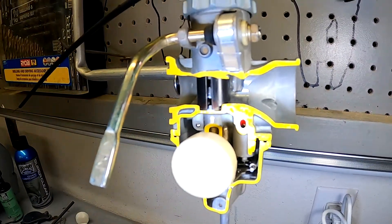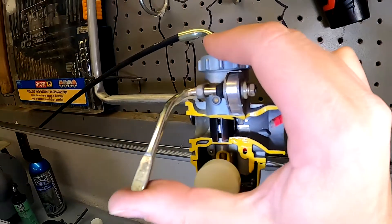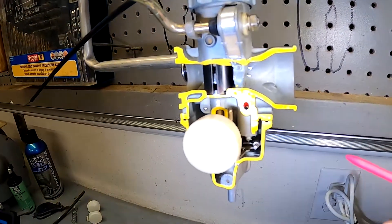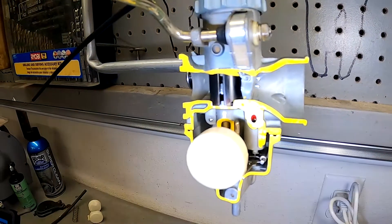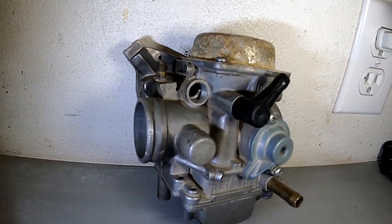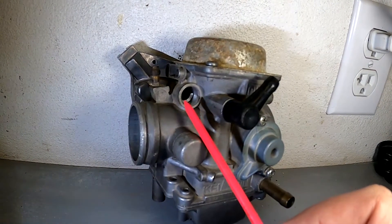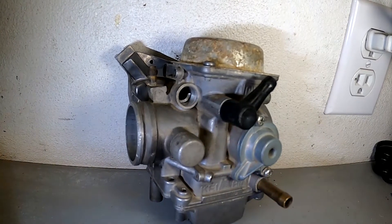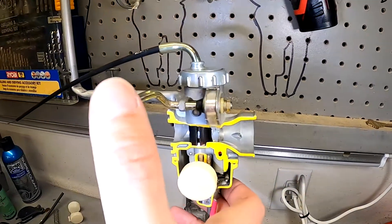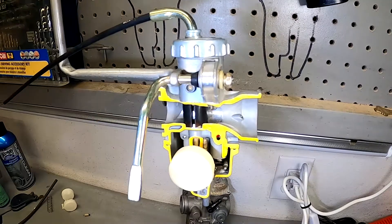So it's time to start the bike, but it's cold out so you need to choke it. On this carburetor, you pull the choke up and it drops a plate in front of the slide, choking it off. This style of choke blocks air so that it forces more fuel through the jets into the engine. The other style of carburetor has a plunger — when you pull on it, it enrichens fuel. Just remember: if you have a lever, that's choking air. If you have a plunger or a cable that pulls, that is enriching fuel. Two different types of choke systems.